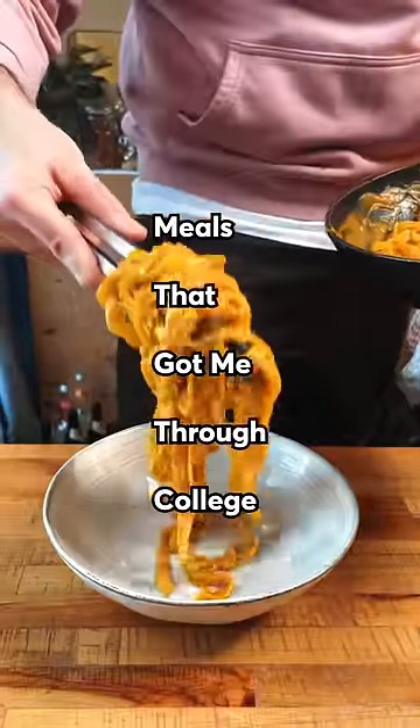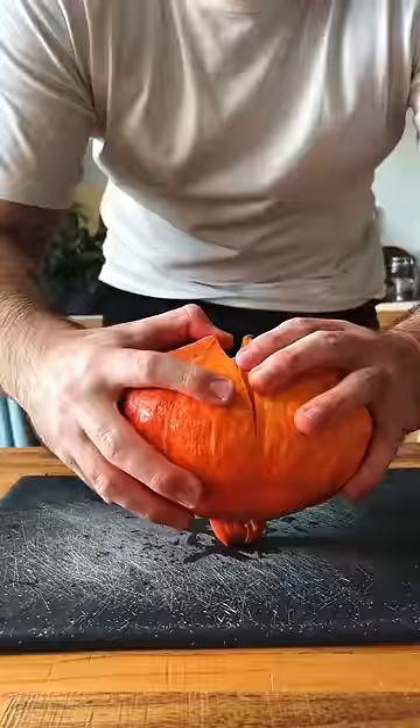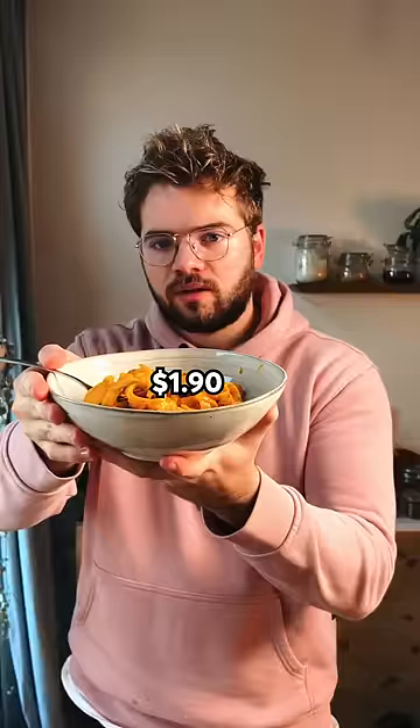Welcome to meals that got me through college. It was about time I do something with a pumpkin, so here's my $2 spicy pumpkin pasta.